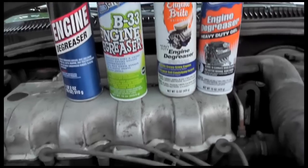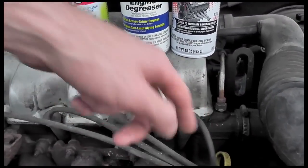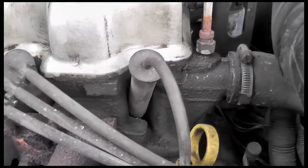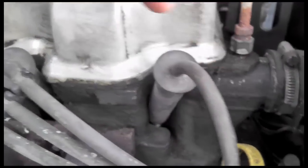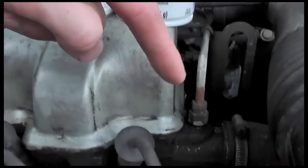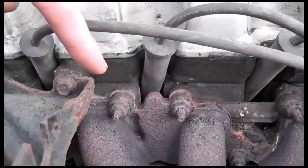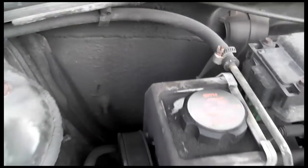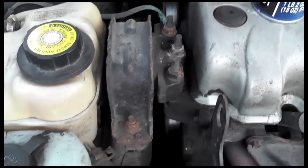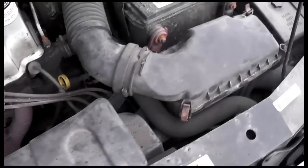We're going to test our four products here — on this spot, this spot, this spot, and this spot. So we can see it before. We have the spray can, the heavy duty gel, standard original, B33, and the cheap Walmart brand on these little parts. I'm also going to get general areas back here, doing general regions with certain products. And underneath the engine bay, we're also going to get some cleaning.